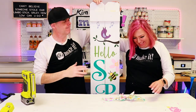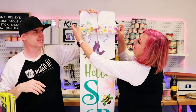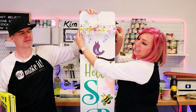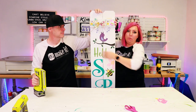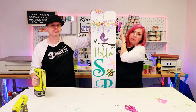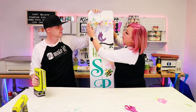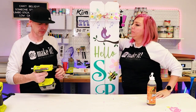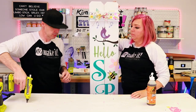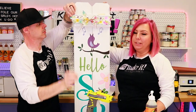Step eight: accents. My side is looking so hot I don't need any accents, but my side needs this cute spring ribbon. Since the sign goes all the way to the top I'm just going to add it right here and staple it — plan B: hot glue gun. Brand new staple gun, I don't know how to use it yet!